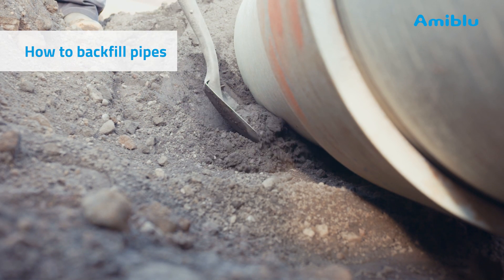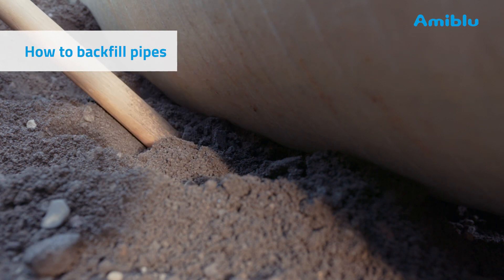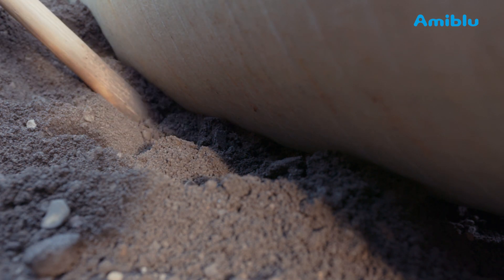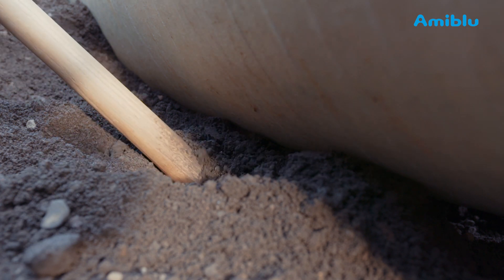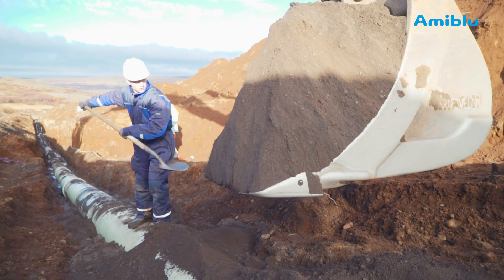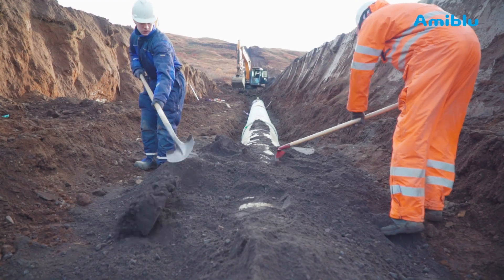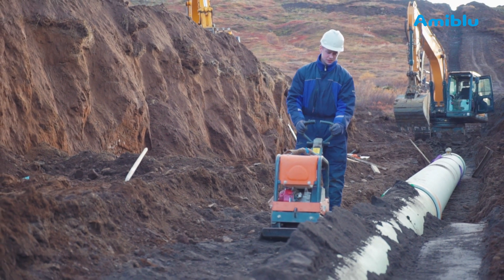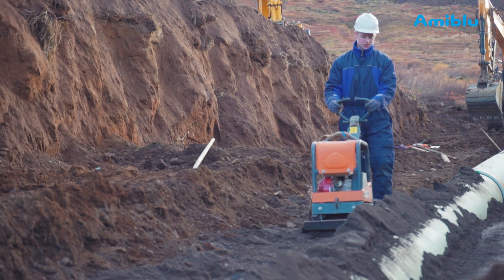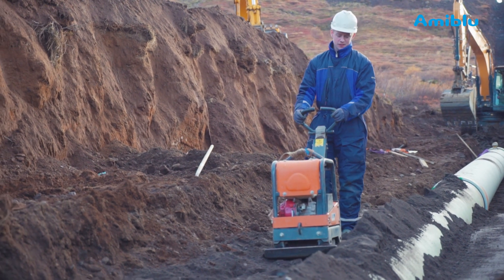Add soil around the pipes, work in and compact underneath the pipe barrel on both sides of the pipe. Make sure that the whole length of the pipe is well supported by soil — this is called haunching. When the haunching is complete, add soil in 100 to 300mm lifts around the pipe. Compact each lift with a vibratory plate compactor. Do not compact too hard, or the pipe may be deflected into an oval shape.